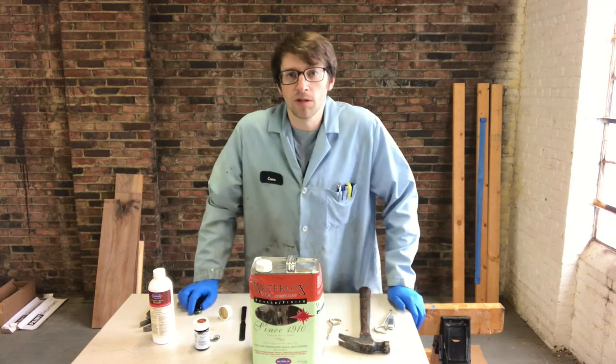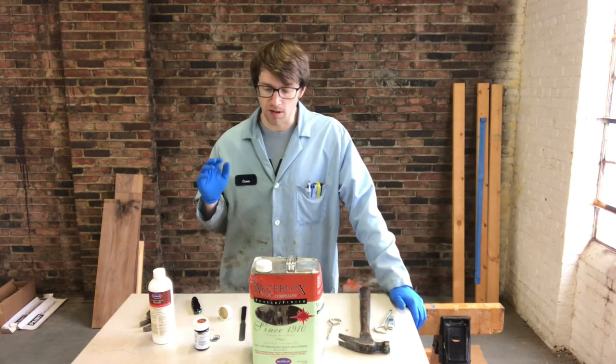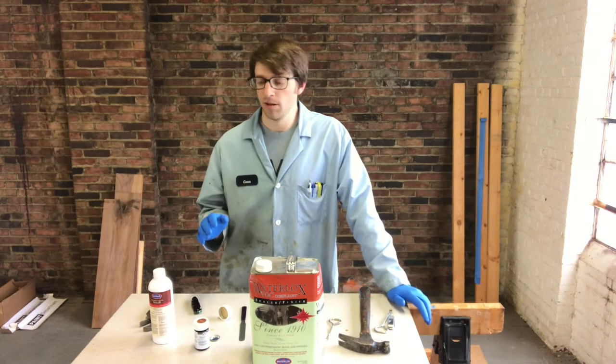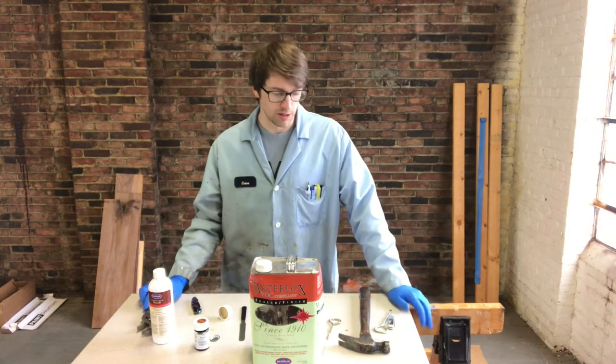Good afternoon everybody, Connor from Waterlox Coatings again. Welcome back to our YouTube channel. Just got a real quick video on opening cans of Waterlox — sometimes they can be a bit of a challenge, so just a quick pointer there.